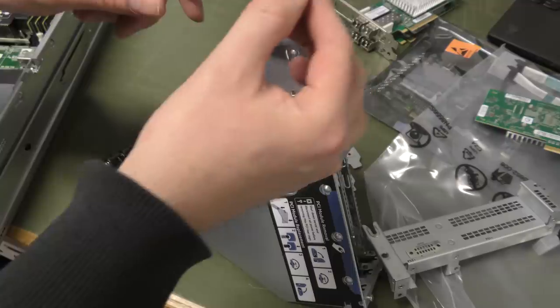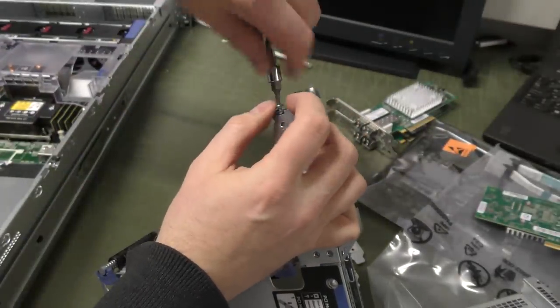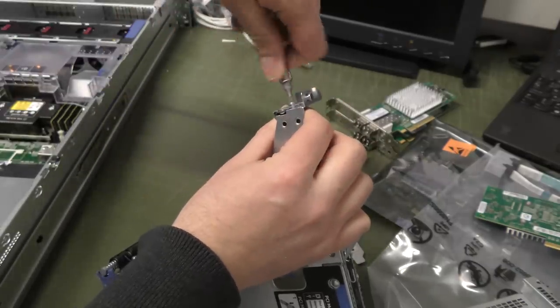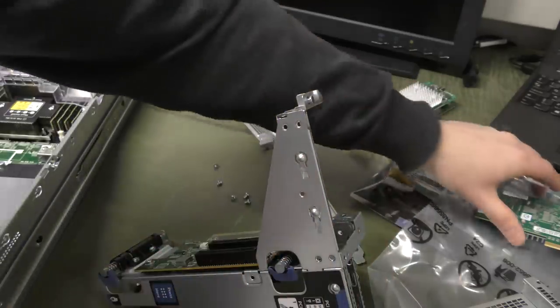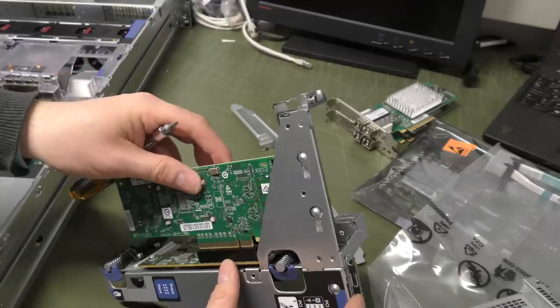We are actually going to be putting those filler screws back in because there is nothing else to keep those cards in place, so we want them secured. Then we're going to take the last card and pop it in right here.